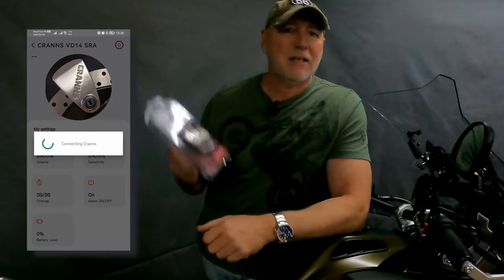Thanks for sticking around guys. Now I know what you're thinking — what makes the VD10 any different from all the other disc locks already on the market? Well, for a start, this is a full stainless steel construction. The '10' in VD10 stands for a 10-millimeter locking pin, so you can guarantee it's pretty solid. The guys at Kranz have also launched an app that allows you to control all the settings for the disc lock.